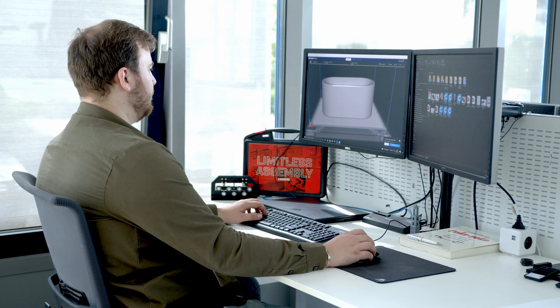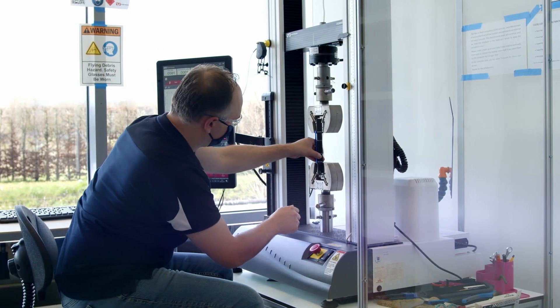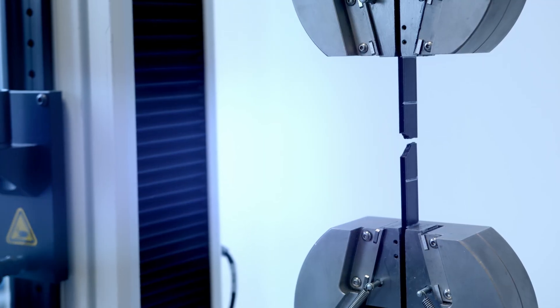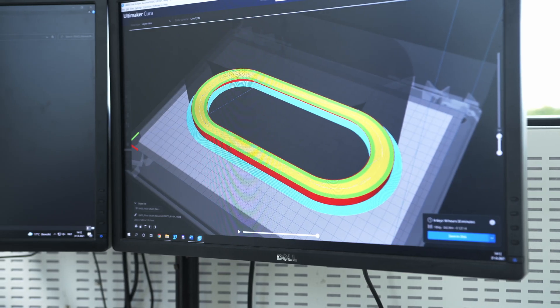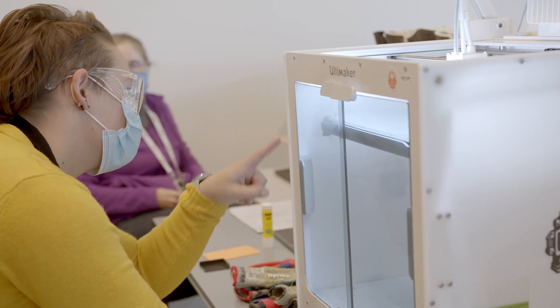After Lars designed the link, the search was on to find the right material for the job. The right polymer needed to be strong, stiff, and have incredible layer bonding. Material experts at Covestro were called for advice.